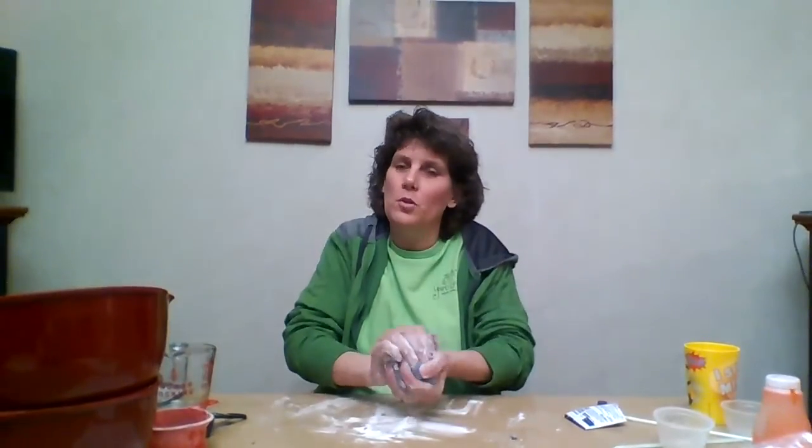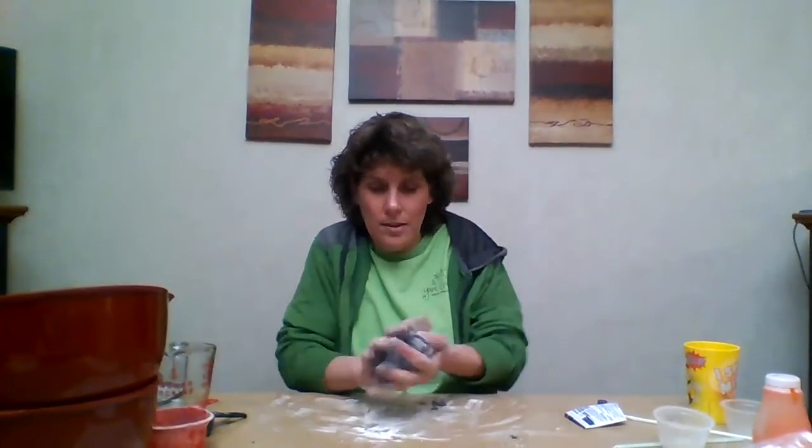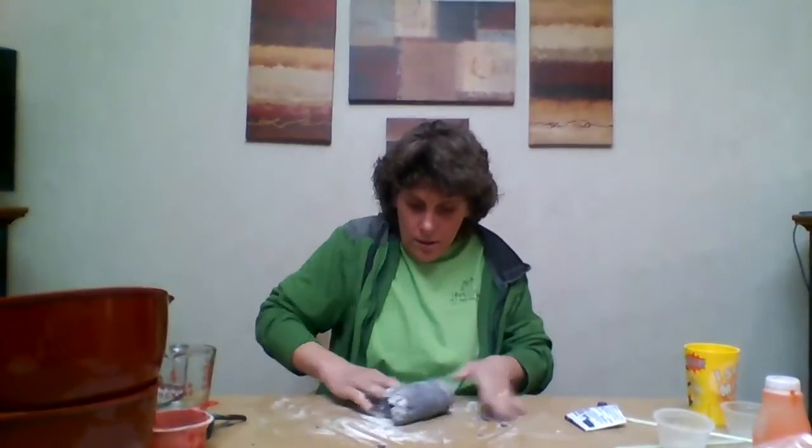Something fun to do with play-doh: you can take scissors and cut it, or get some cookie cutters. If your mom has any cookie cutters at home, you can say, 'Hey mom, can I use your cookie cutter?' Then you can just press the cookie cutter into the play-doh and make little designs from it.